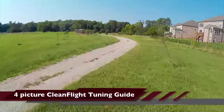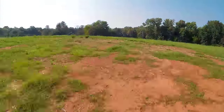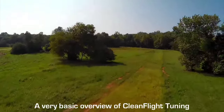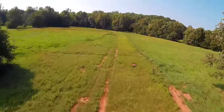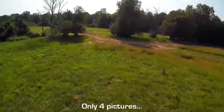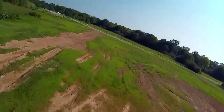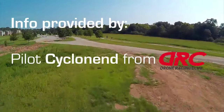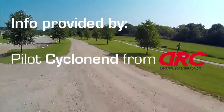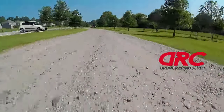Hello everybody. I call this the 4 Picture CleanFly Tuning Guide. It's a 10,000 foot overview of CleanFly Tuning and is thus not an in-depth tuning guide in any way. The basic concept is you looking at 4 pictures and should be able to do a basic tune of your quad in about 5 to 10 minutes. This information was given to me by one of our DRC pilots. So let's get right into it and start tuning our quads.